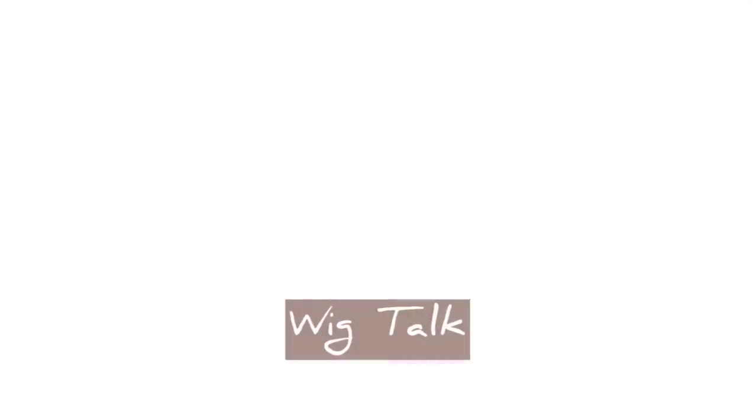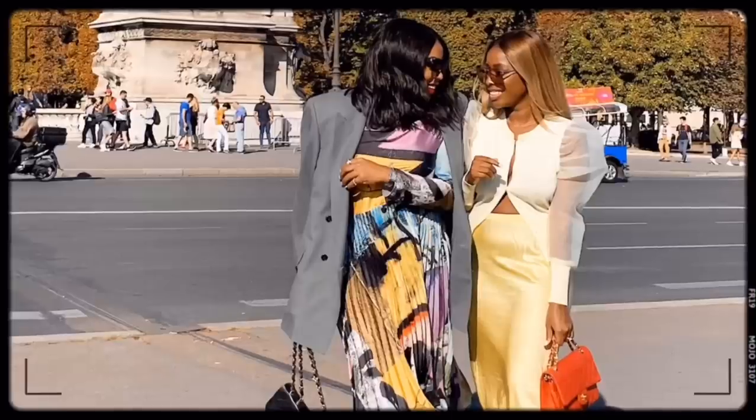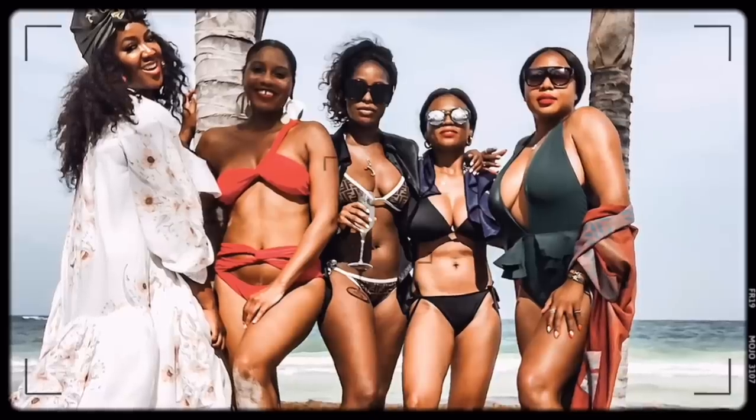I only use one product on my hair — I'm like a blonde white woman! Hi guys, welcome back to my channel. If you are new here, my name is Janae, I run a blog called Hi Little Luxe, and I focus on luxury beauty, fashion, and travel. Today we are talking hair.